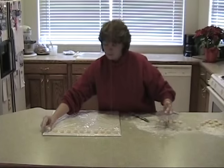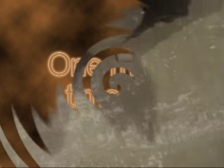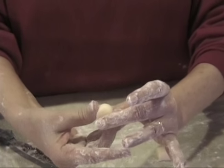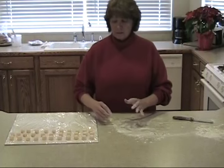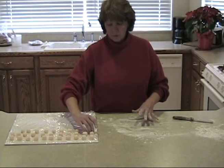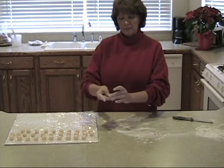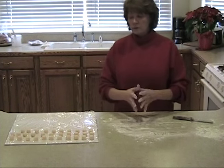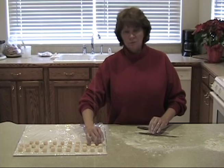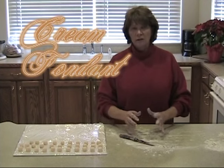Sometimes the centers are a little too soft right after being formed, so watch them. Once shaped, let them set for probably a couple of hours — sometimes longer — until they have just a little bit of hardness around the edge, a little crust, so that when we dip them they'll hold their shape. Set them in a cool area — not cold — because they've got to be dipped at room temperature. It's very important that the candy centers are at room temperature when you dip them, because if they're colder or warmer they will react with the chocolate and the chocolate will probably go wrong.